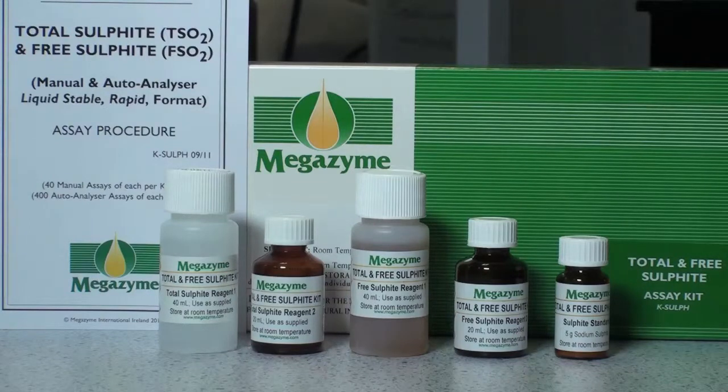The Total Sulphite Reagent 1 and 2 and the Free Sulphite Reagent 1 and 2 should be used as supplied. The Sulphite Standard is supplied as a powder and is used for the preparation of the Total Sulphite and Free Sulphite Standards and Calibration Curves.